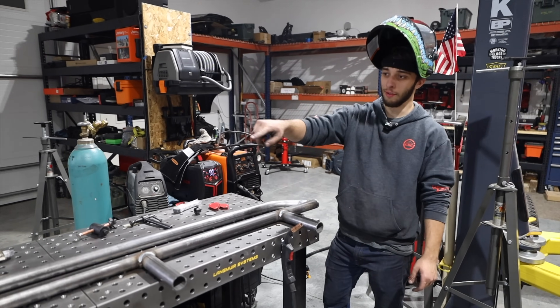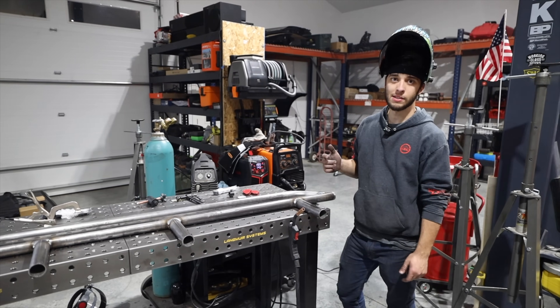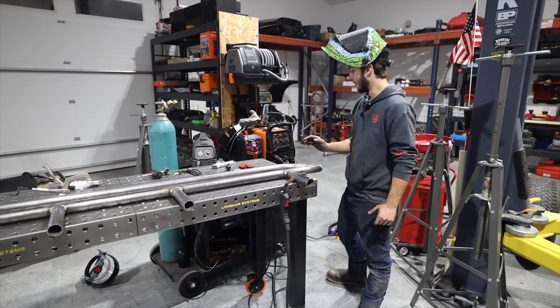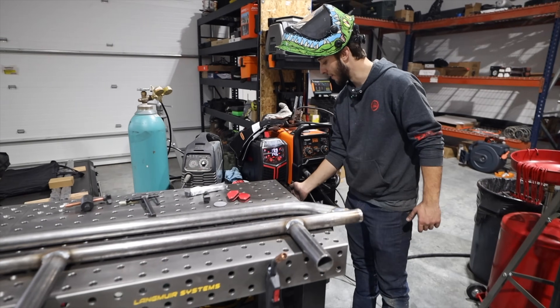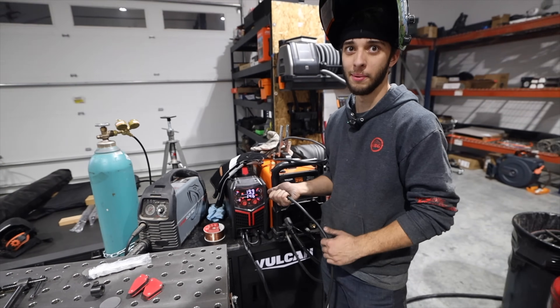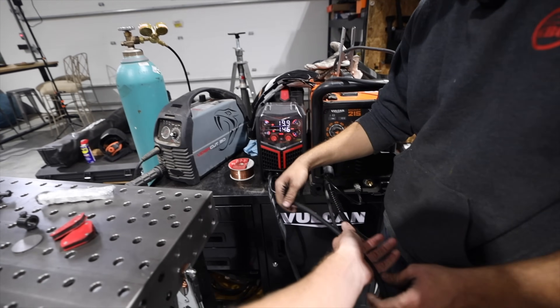I just did all this welding back to back without stopping because I really wanted to test the duty cycle. I got this gun so hot you can't even touch it. The ground cable is hot too — so we're really putting her to the test.